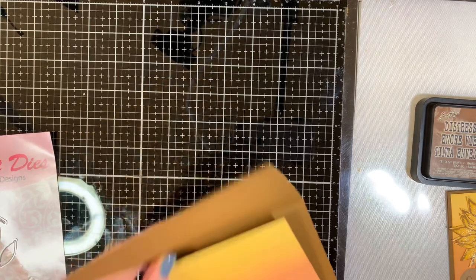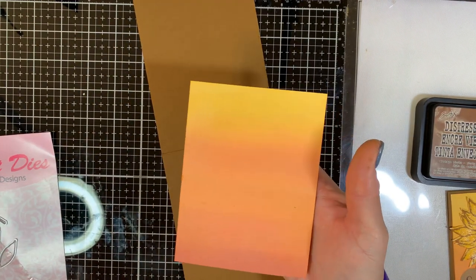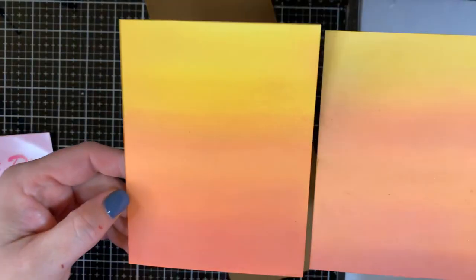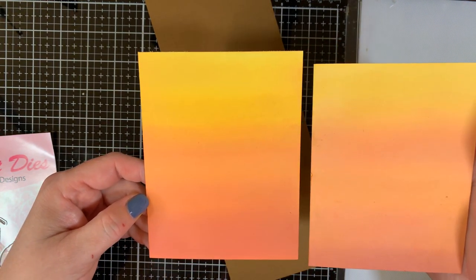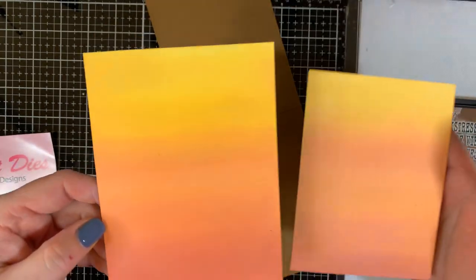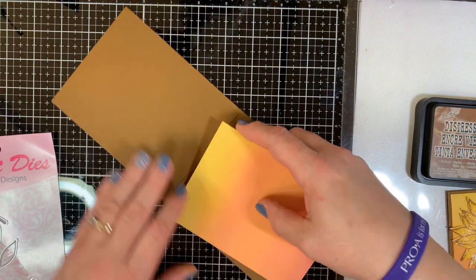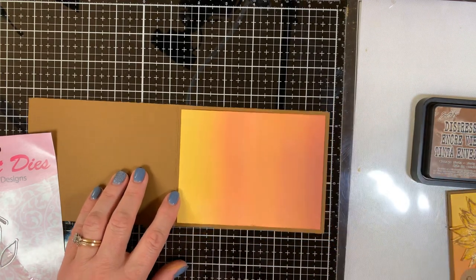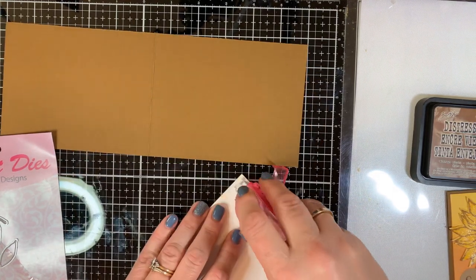In the interest of time, I've already created a blended panel — this one I blended yesterday compared to the one I blended today. One thing I found out is that Distress Oxide colors fade a little bit; what I first lay down compared to what's actually there the next day does fade somewhat. But it's still really pretty and definitely reminds me of fall. Let me grab my tape runner — we're going to assemble this card now and it won't take much longer.